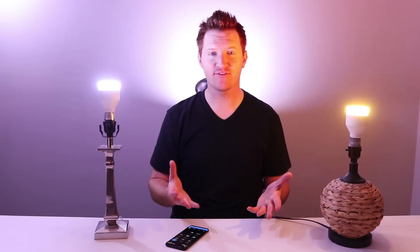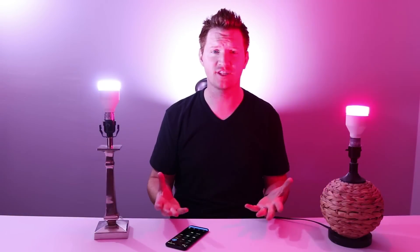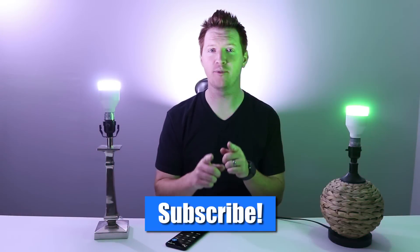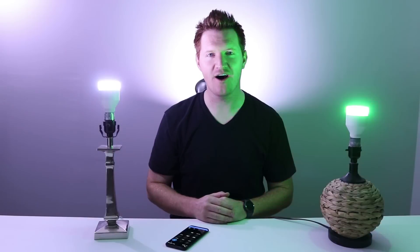Thank you so much for joining me today to learn all about the LIFX bulbs. If you have any further questions, please leave a comment below and I'll be sure to get back to you. If this is your first time here, I'd love you to click the subscribe button so I can continue to help bring tech solutions to you. Thank you guys so much for watching — we'll see you on the next one.